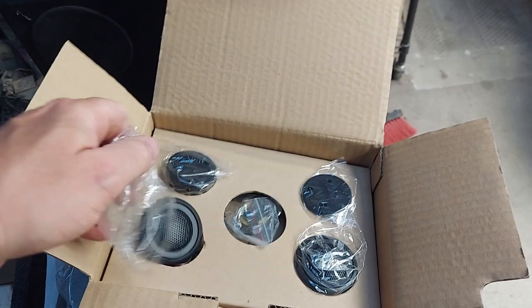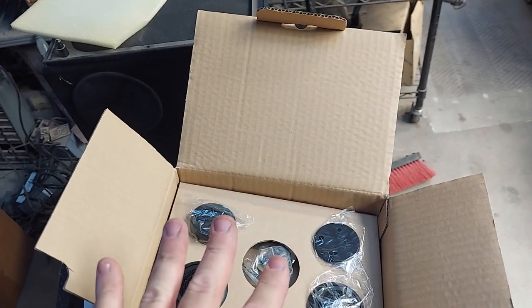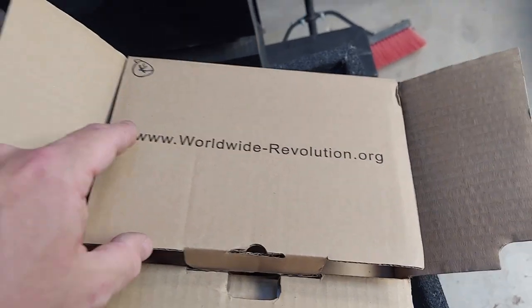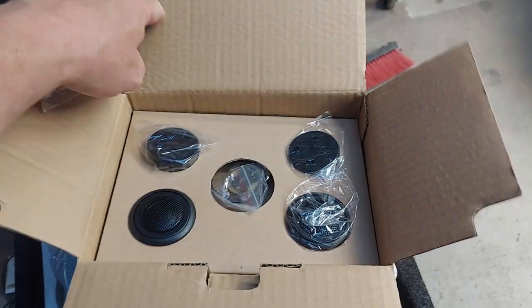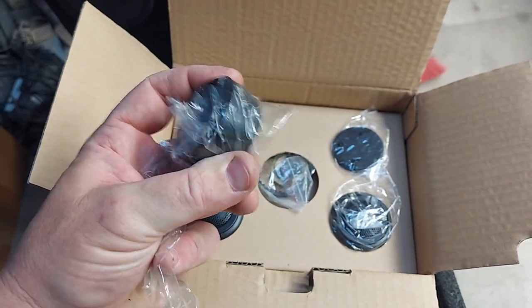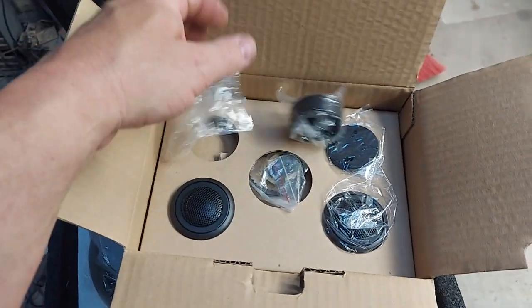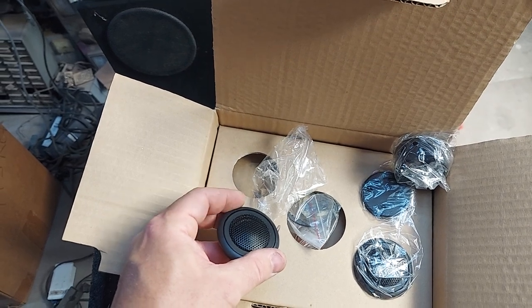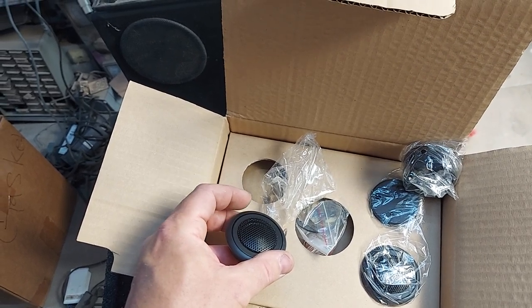I sell these all the time to lots of dealers who repackage them because they're not branded. Almost 20 years ago I had this idea. The only thing that badges them is that website. This is the G2 version — the second version that doesn't use the aluminum housing; people didn't care so we just went black ABS. It was the same tweeter used by Diamond Audio in their Motorsport setups, but they were using the aluminum version which has a higher FS of around 1300 or 1500.